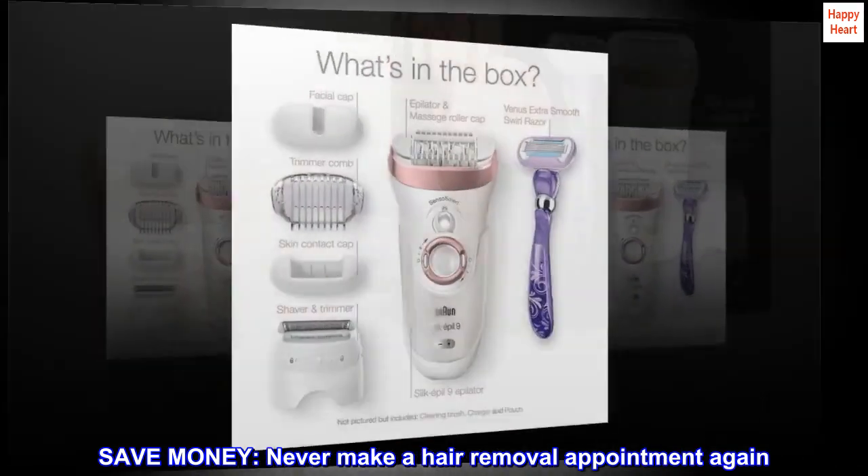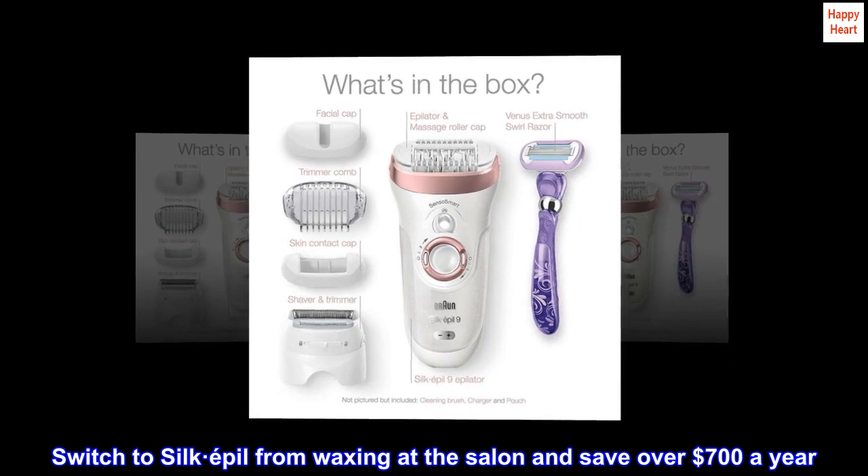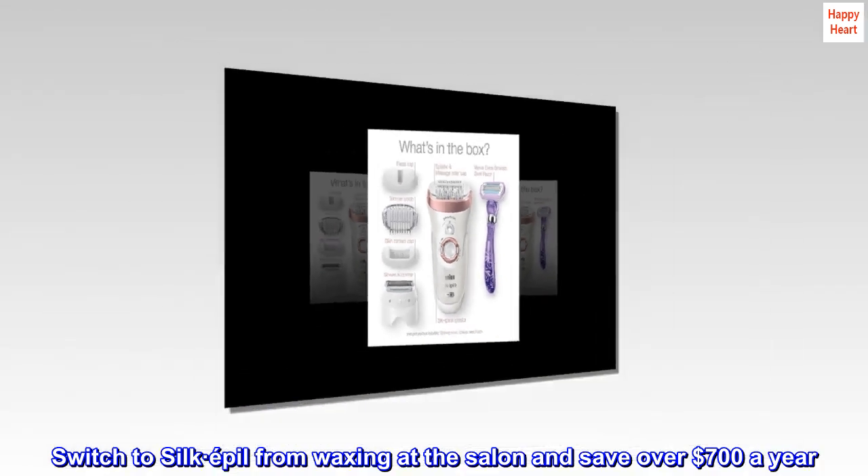Save money. Never make a hair removal appointment again. Switch to Silk-Epil from waxing at the salon and save over $700 a year.